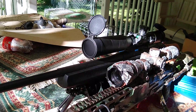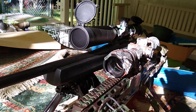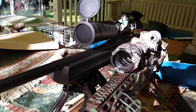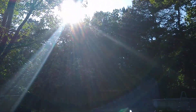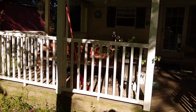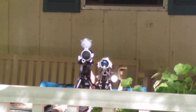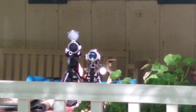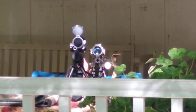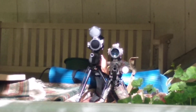I want to show you why I had to have the anti-reflection device. Let's step back. The sun's coming right on down — it's still above the tree line. Do you see the glint off the scope on old Betsy? Do you see the glint off the scope of the Mossberg?